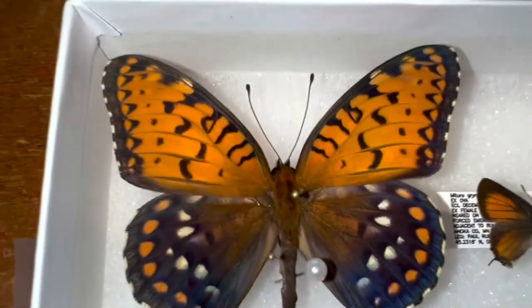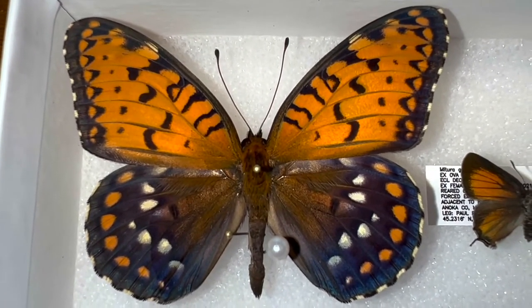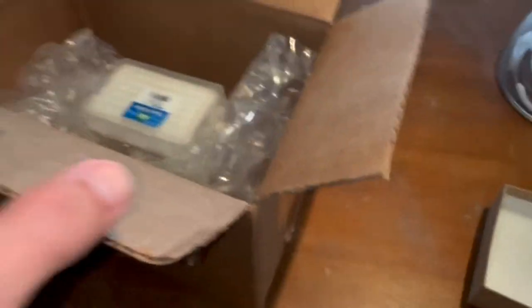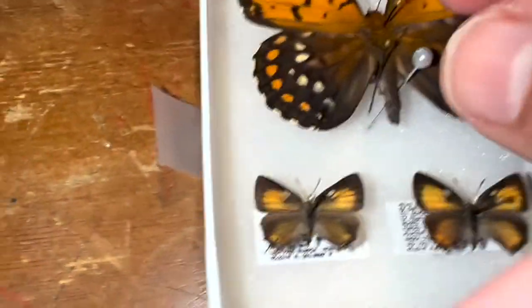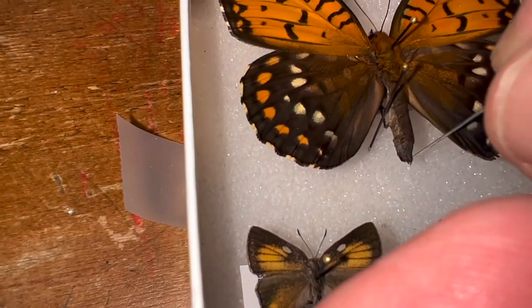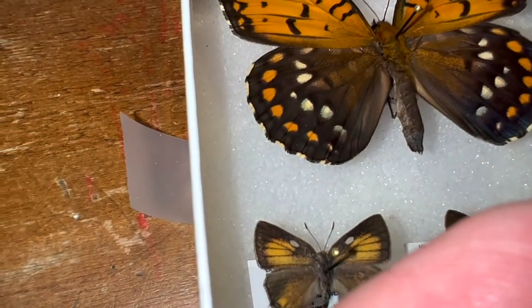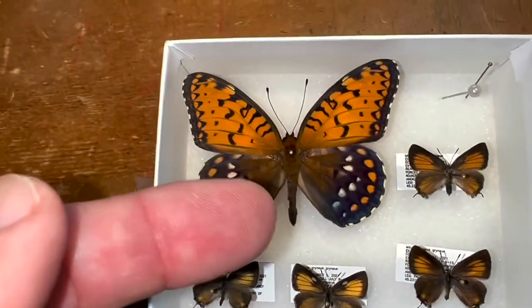To have a voucher specimen of this incredible beauty is amazing, and it came in perfect — the antennae are still there, and the antennae are usually the first things to go. You can see how much packaging he put around this. He put pins on the larger butterflies, next to the abdomen. The purpose of those is to hold the body in place and keep it from swinging around, since the body is the heaviest part of the specimen.